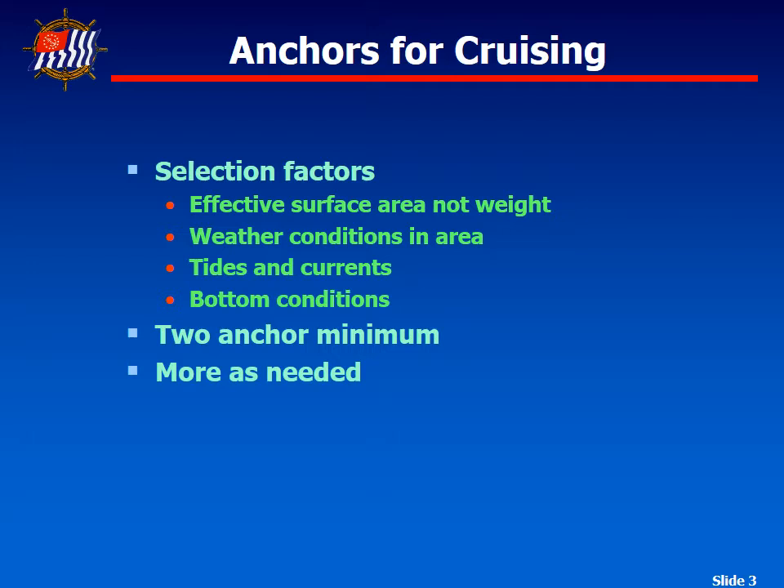When choosing an anchor, there are several factors to consider. What we're really looking for is the surface area that's going to dig into the sand, not necessarily how much it weighs. The weather conditions of the area also matter — we need to look at the direction of the wind and the topography around us. We also need to consider the bottom conditions: will it be mud or sand like Clinton Lake, rock like in the Great Lakes, or perhaps grass like down in the Caribbean?